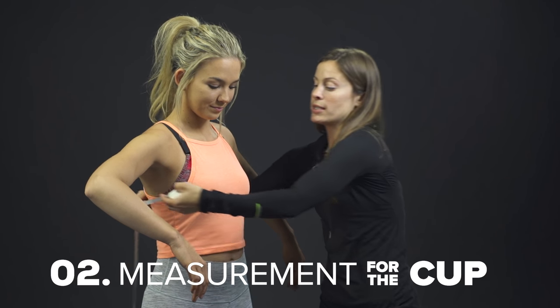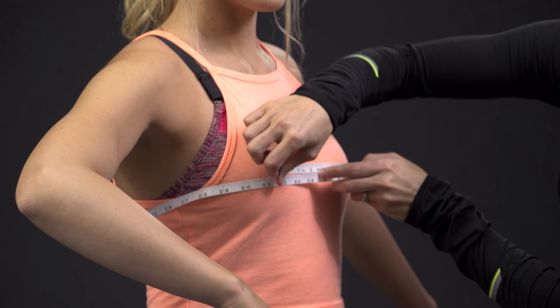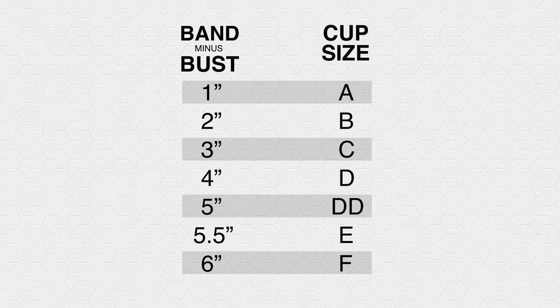Now for the cup, we're going to measure around the fullest part of the bust and subtract the difference. So that's at a 33. So 33 minus 32 is one, which is going to correlate with an A cup size. And then two inches would be a B cup and so on.